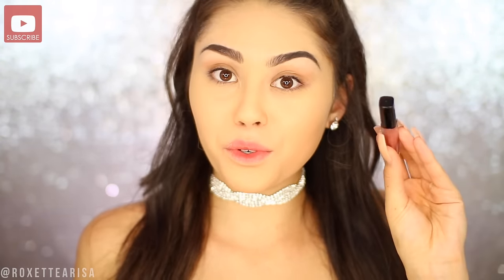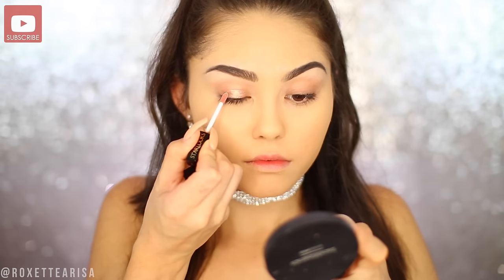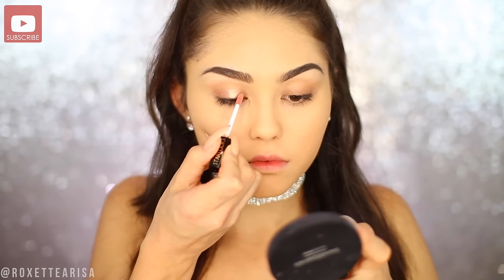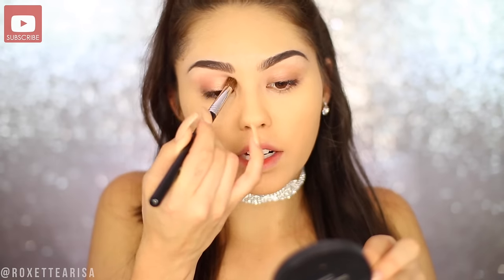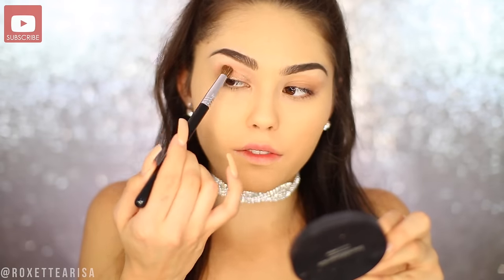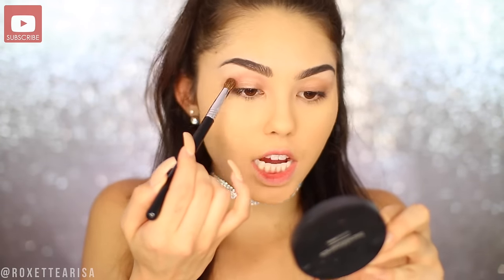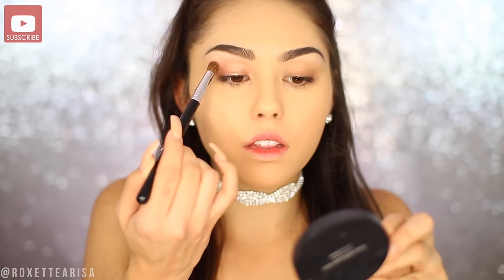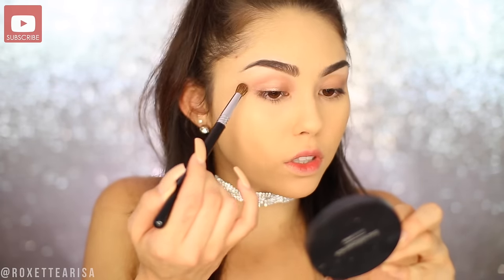Moving straight to the eyes, I'm gonna take this cream eyeshadow from Star Looks in the shade ipsy rose gold, and I'm kind of using this as our eyeshadow base. It's really gonna provide a nice base for the entire rose gold look. Once you apply it, you actually want to go in and blend out the edges — this almost makes it look like you have two different colors in there, like a crease shade and then a base shade, but really you're just blending out the one shade.